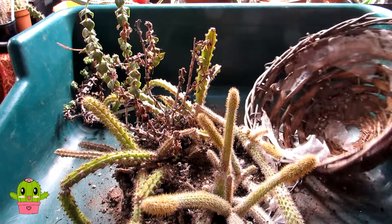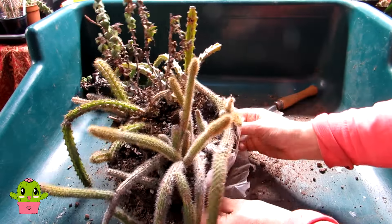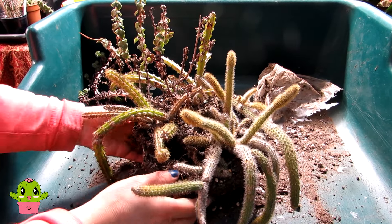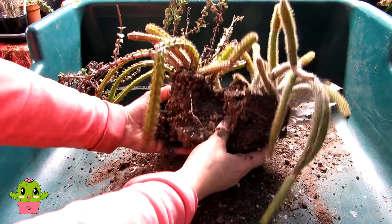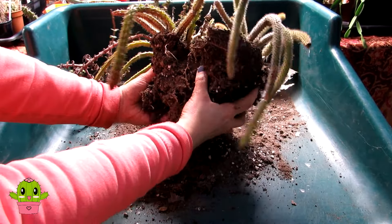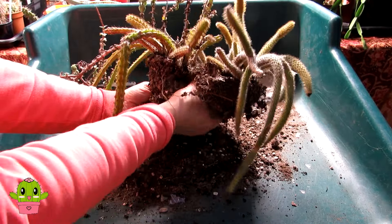That hanging basket is no good and not suitable anymore, so I'm setting it aside. Now I've got the task of removing this plastic. The trouble with growing plants together in a hanging basket is the separating of them — I have to be very careful. I'm going to take the succulent out separately. I'll just gently pull this away. These plants haven't been watered since September, so the soil is completely dry, and I'll be potting them up in dry soil too.